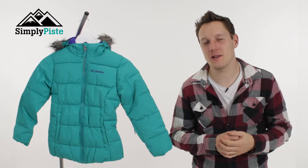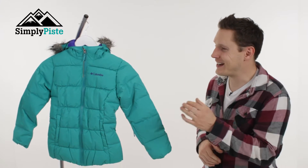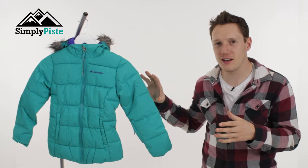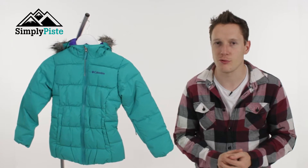Hey guys and welcome to Simply Peace. Today we're going to be taking a look at the Girls Columbia Gyro Slope Jacket. This jacket's waterproof and it's got great insulation as well, so it's going to keep your child nice and warm while on the slopes. The way that it's cut and designed, it's going to be ideal whether you're going to be skiing or snowboarding.